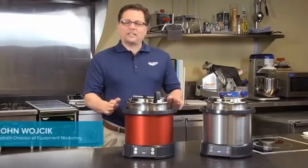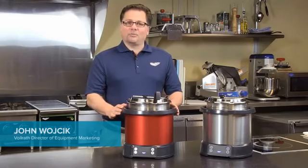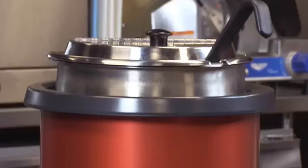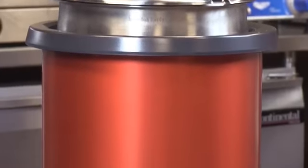Hello, this is John Wojcik. I am the project leader for the Mirage Induction Re-Thermalizer project. Today I'm going to talk a little bit about how we developed this product to make it very valuable for users in the field.